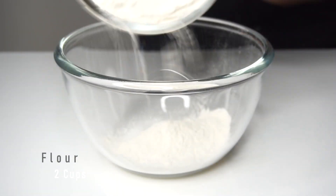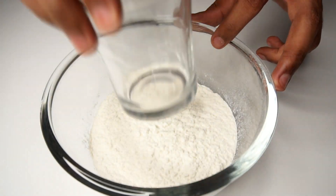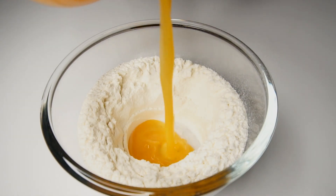Once whisking is done, continue by adding your flour in a large bowl. Using a glass, make a well of flour within the bowl and pour the egg mixture in three parts.